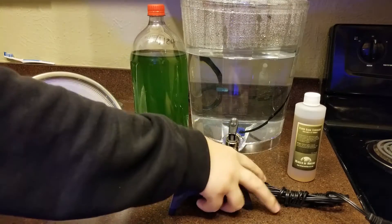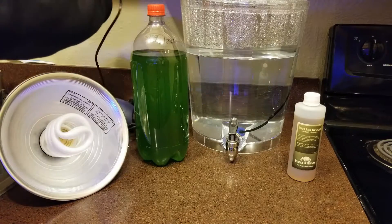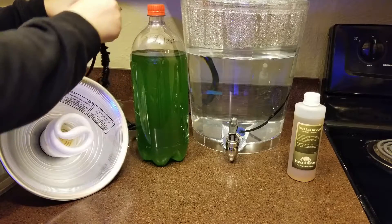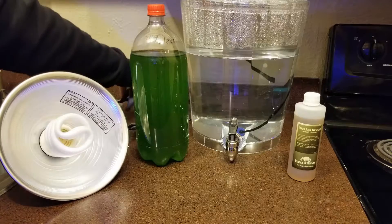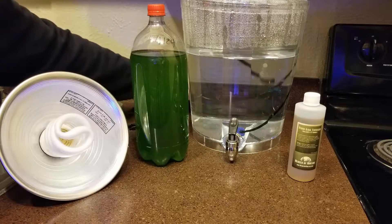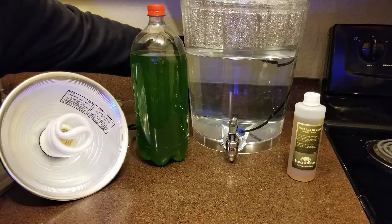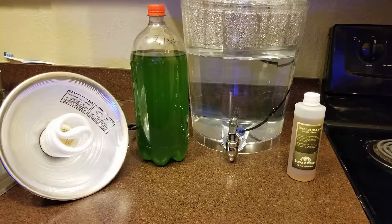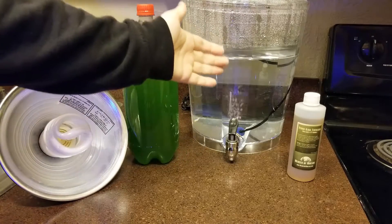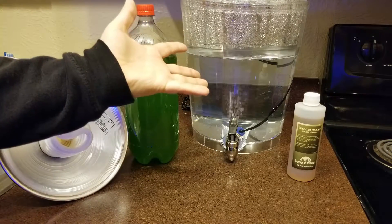Alright, so let's hook up this air pump here. Some people don't recommend using an airstone because it will effectively skim the water. But I'm not running the air that high, so it's not really going to skim it. Oh, and also I forgot to mention — of course you're going to need salt water. I'll do it at 1.026 just because I am going to use this in a reef tank.